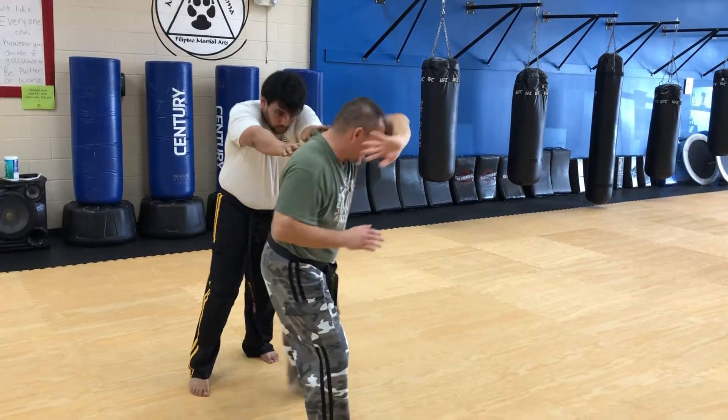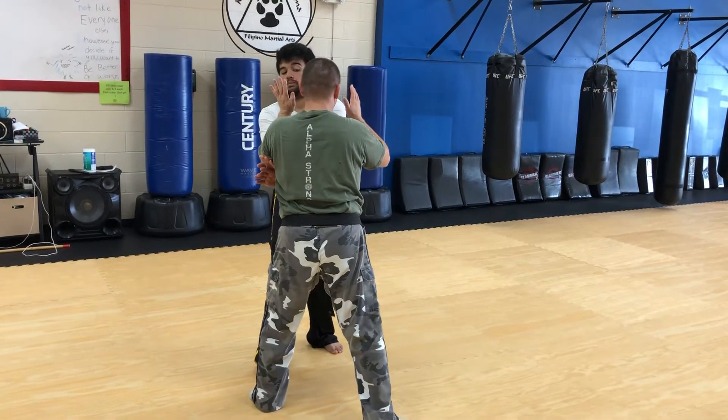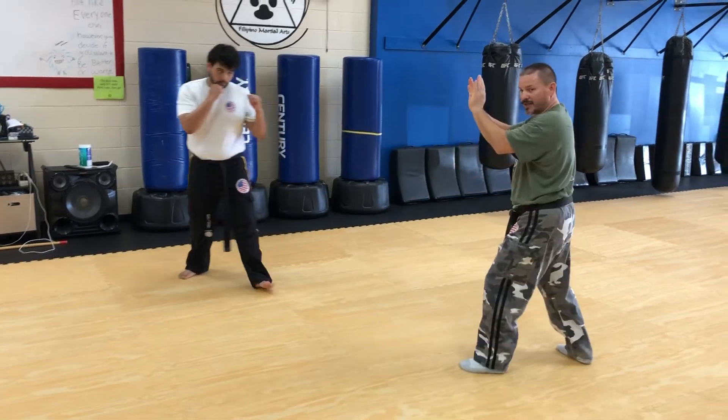Then I'm going to take my left foot across and deliver my strike or elbow if he's close enough — maybe a strike to the knee. I usually don't go into the clinch here; you don't always have to go into a clinch.